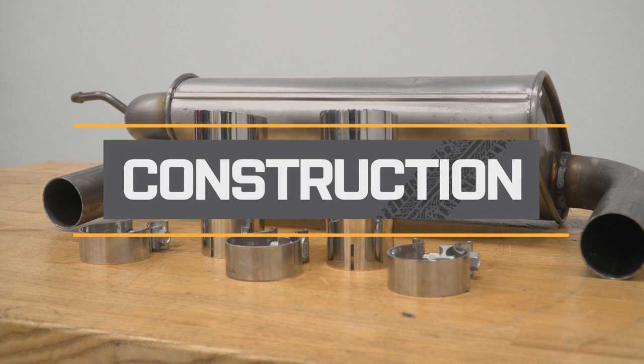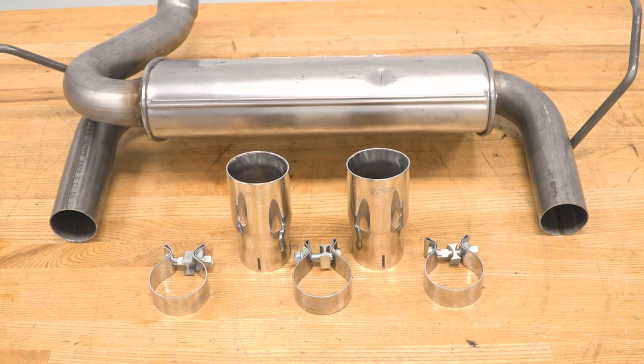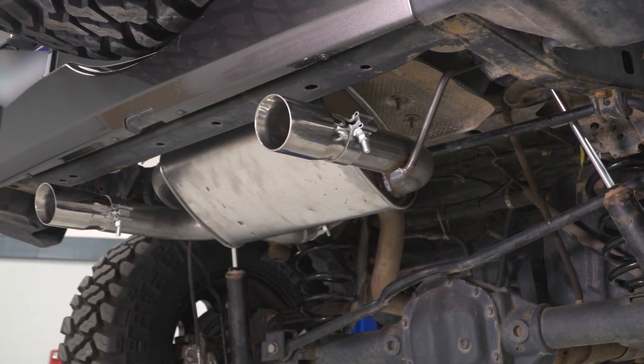Not to mention, the dual-polished tips will bring a lot more style to the table than the factory ones. Getting into the construction, this is made of durable 409 stainless steel with aluminized steel guards to prevent any corrosion or rusting from the elements. It also features their Super Turbo Performance Muffler that integrates flow director channels to reduce any turbulence or restriction while also creating some deeper tones.